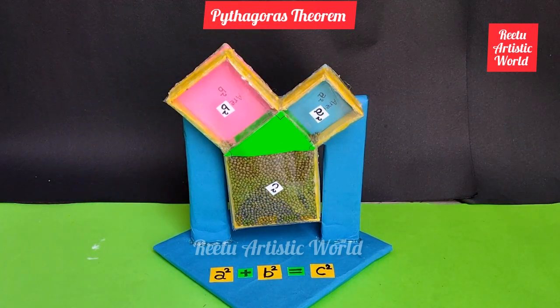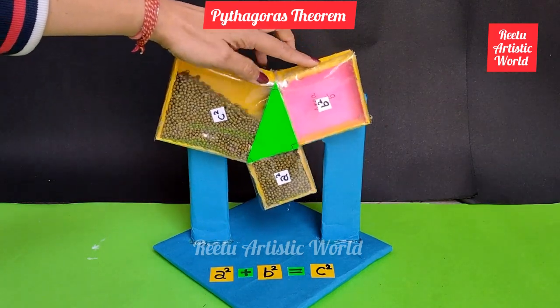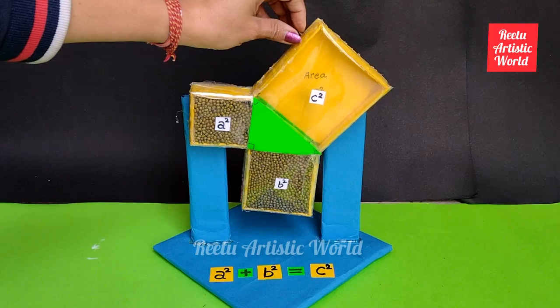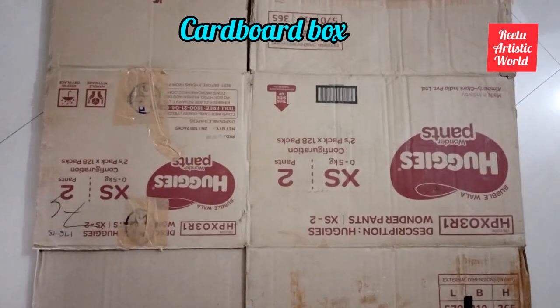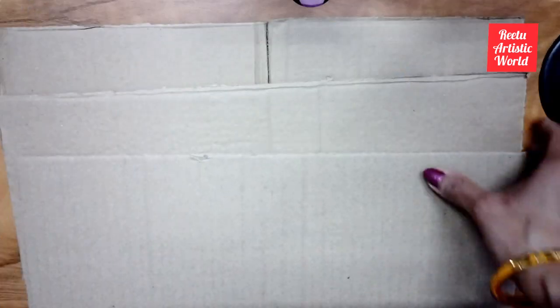I hope you like it, so please like, share, and subscribe to my channel. Firstly, I am taking a waste cardboard box and cutting down the side panels of the box.